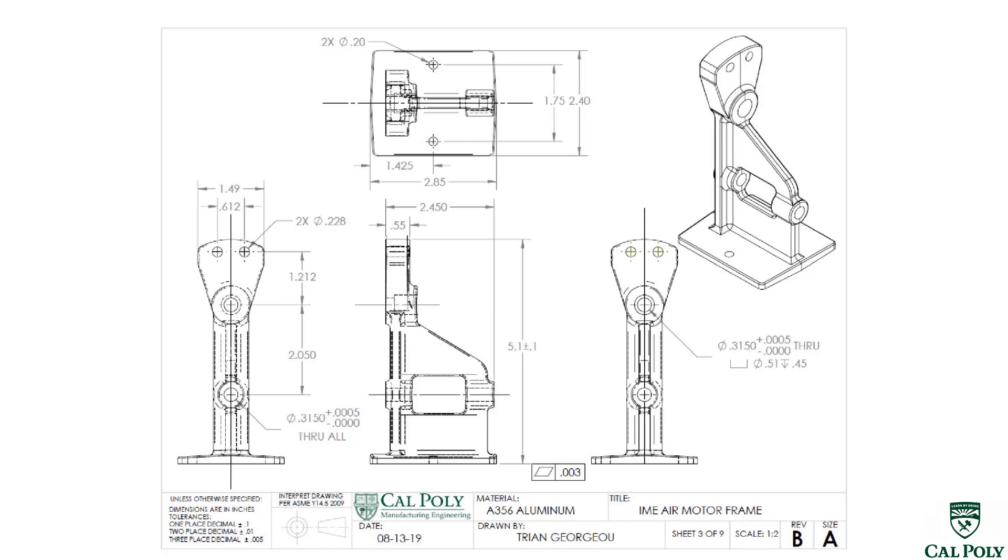It almost has the same structural properties after we heat treat it and artificially age it. However, castings are never as strong as billet. Remember that.